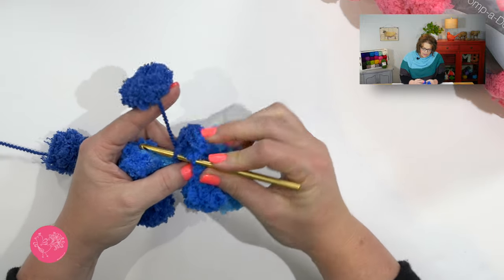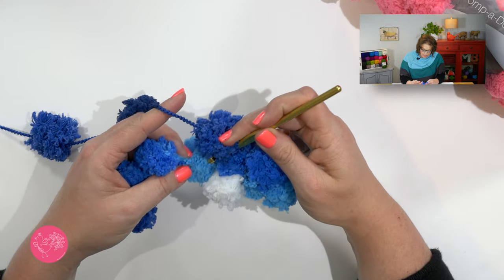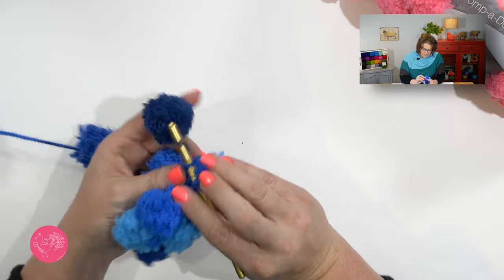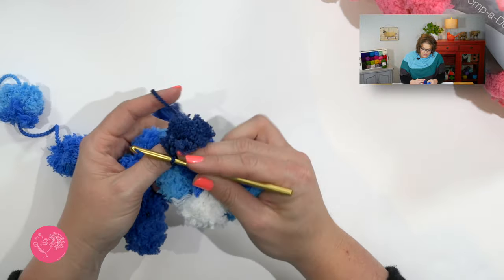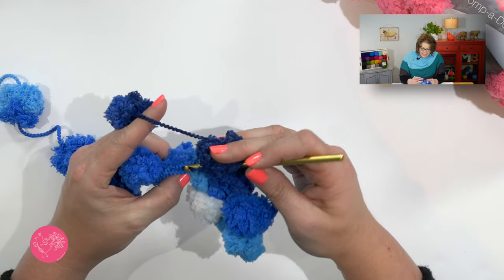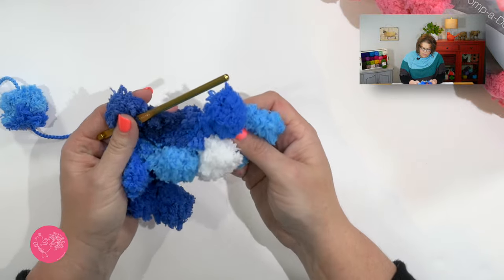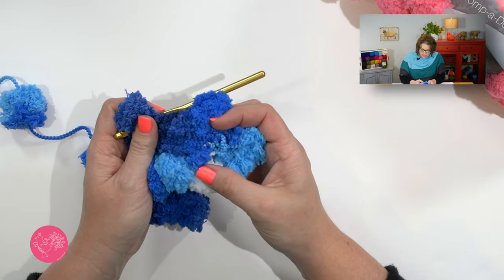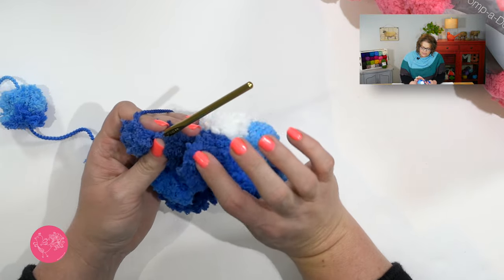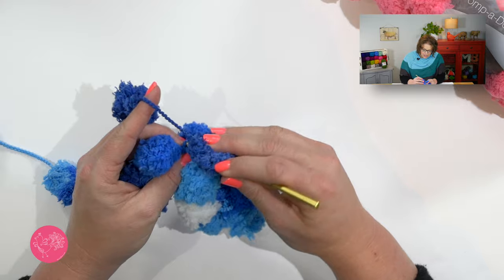It doesn't really matter if you go through the front loop or back loop or both loops — just complete your single crochet using only the strand between the pom-poms. You kind of have to hold your work in such a way that you can see everything. Let's go into the next and work a single crochet, and so on and so forth. This makes it really nice and easy to work into. The string part is the part that's actually getting crocheted, and when we do that, our pom-pom is flipped around to the opposite side. When I get to the end of the row, I would go ahead and do my chain two and turn and work back.